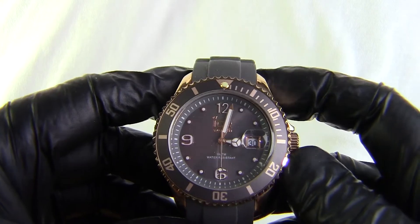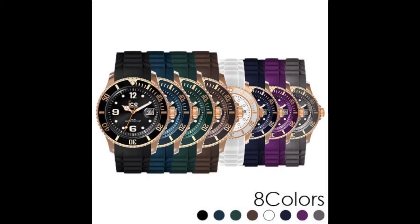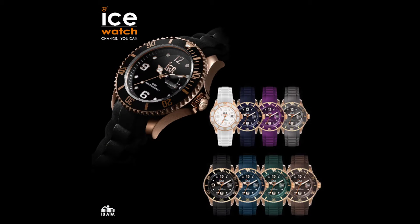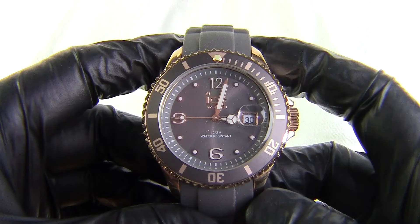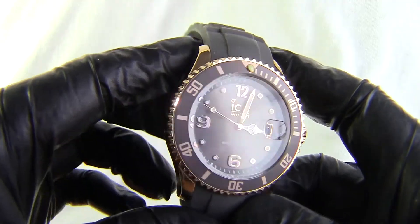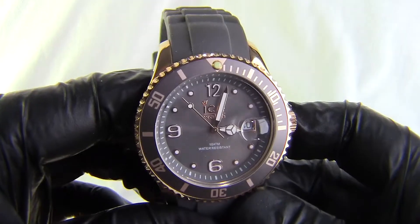This is part of a range of ICE Style watches. I have already got a few more in this range — I've got the blue, I've got a purple, and I've got the green and brown. They only do a few other colours now: they do a darker blue, a white, and a black. So I'm missing three. I'm not sure if I'll get all three, but I do really like the styles. I like this one because it's a muted colour, and it sets the rose gold off very, very nicely indeed.